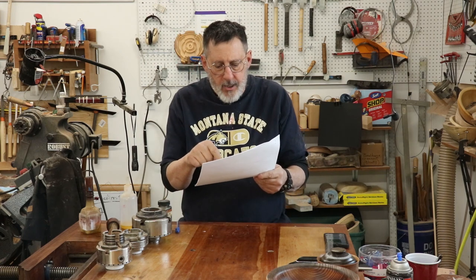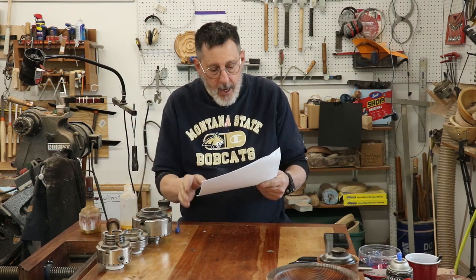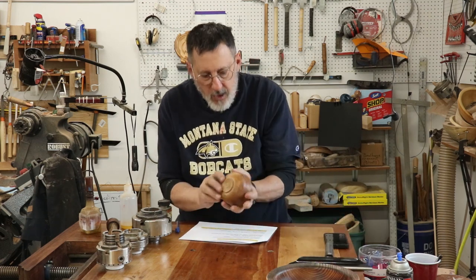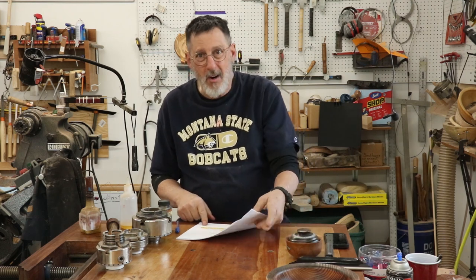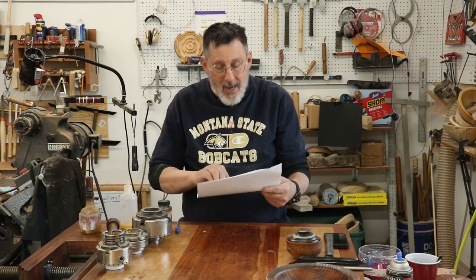All I had to do was click on that time and it took me right to that spot where I had the bottom of the vessel with some tool marks that were not very pretty. Thank you Miles — I did take care of those.